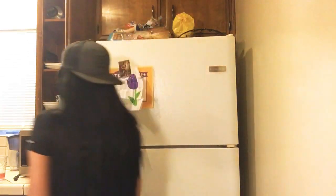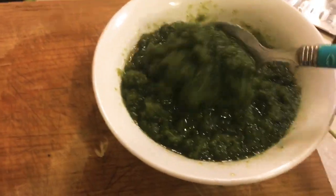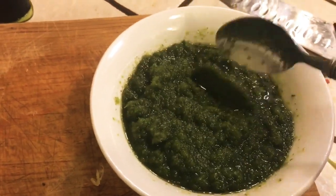Here's the finished sofrito. I noticed it looked a little too light green, so I went ahead and added a bit more cilantro to get that darker green look I like. I store it in whatever containers I have — butter tubs, sour cream containers, Tupperware. Here's what the finished product looks like in a bowl after adding the extra cilantro and a little more water. You can freeze the sofrito — I always make a big batch, freeze several containers, and keep one out in the fridge.